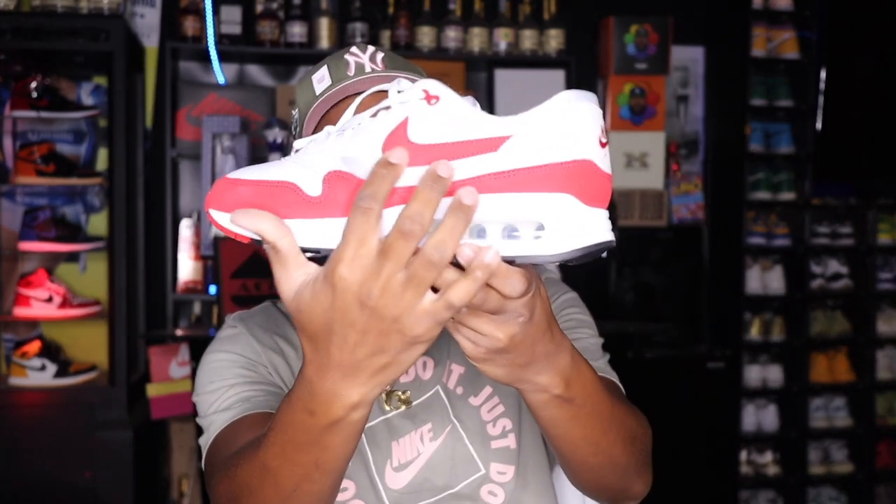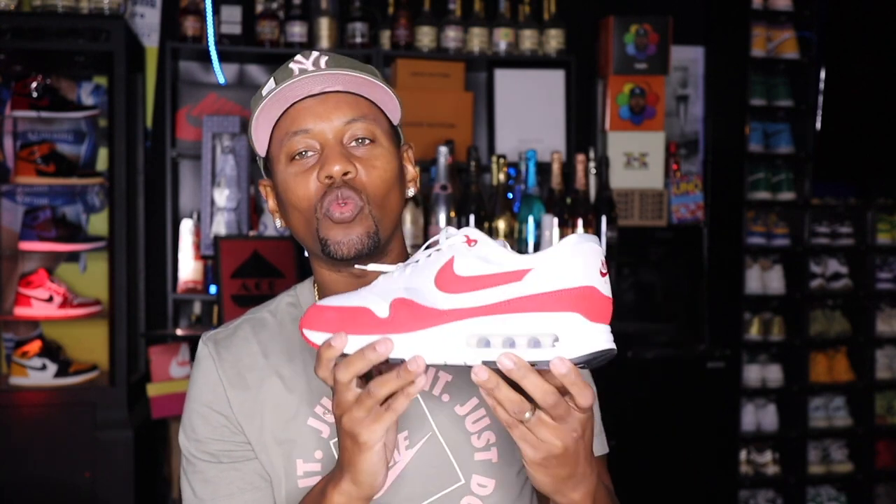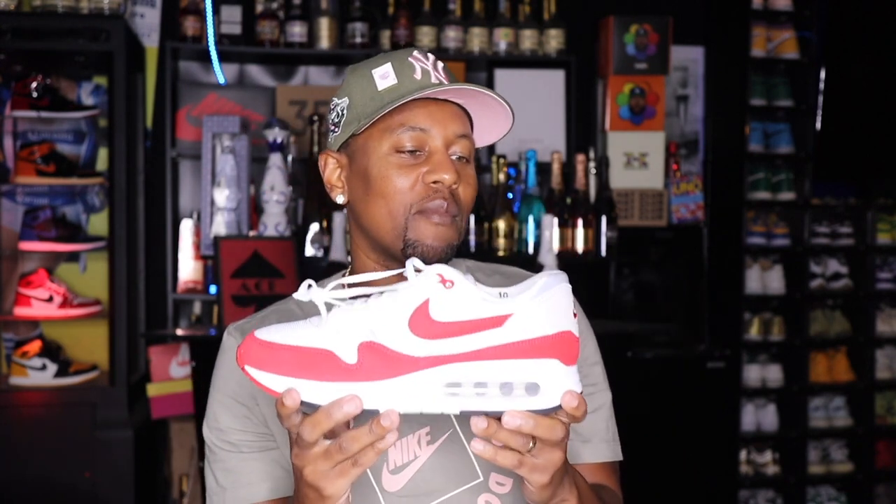This is just a really clean shoe. If you're starting your collection or you need staples, this right here is a staple because you can wear it with anything that's gray — you can see the gray along here — anything that's red, anything that's white, and it's going to be a guaranteed match. This is one of those classic ones that I am glad to finally have in my collection.